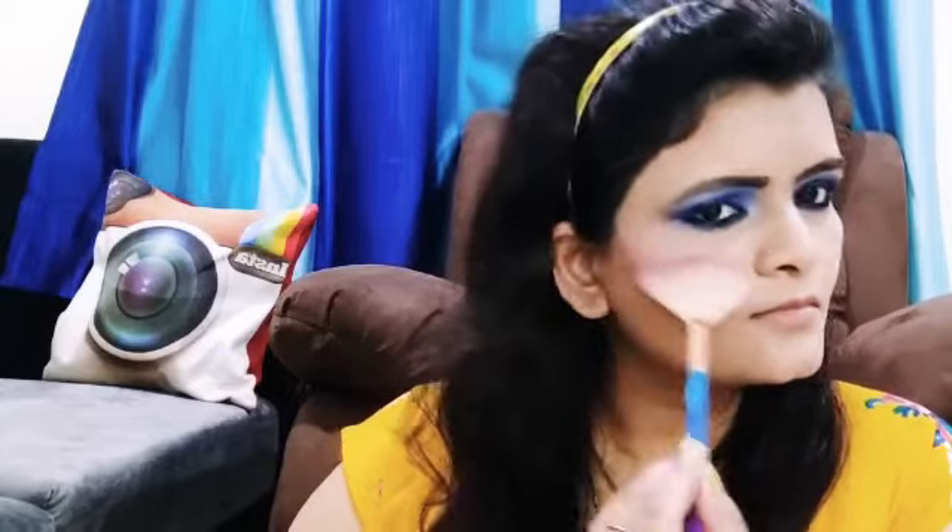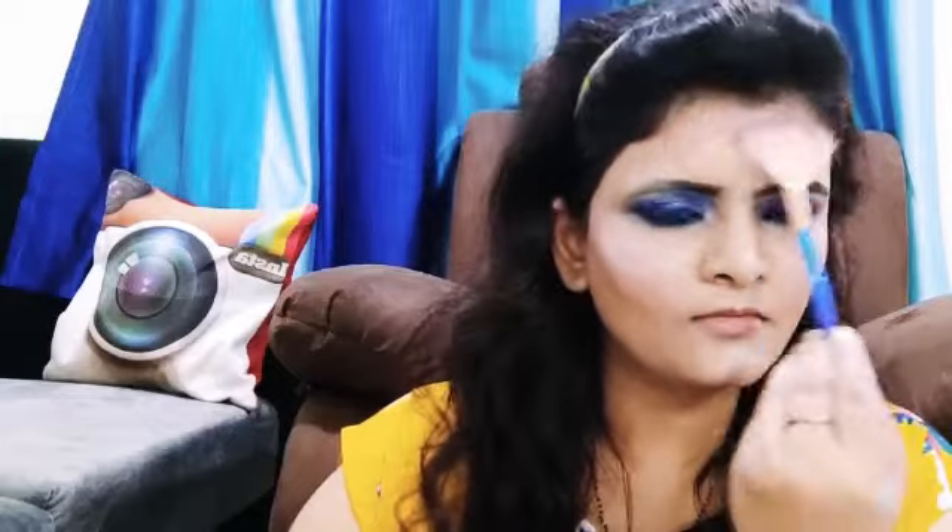I use Wet and Wild highlighter — this highlighter is best for night makeup. I highlight my forehead and cheeks. For a full face glow, you should have shine. I also highlight the inner corner and a little brow bone.